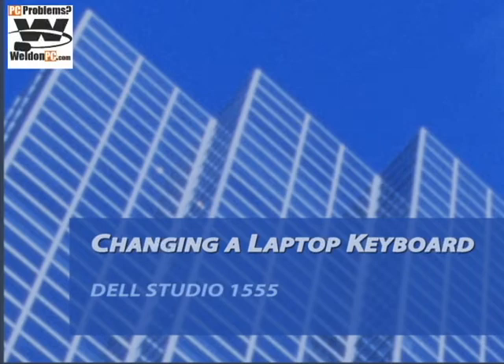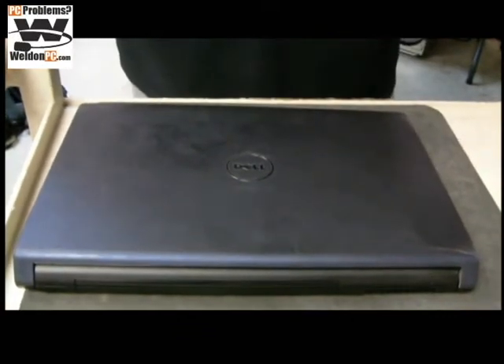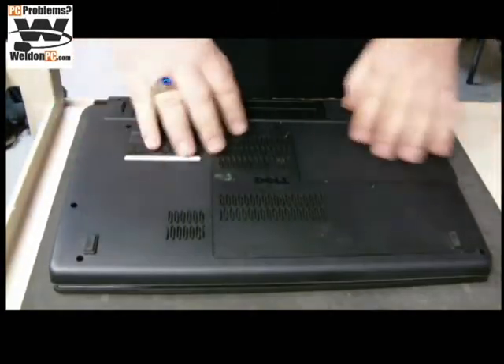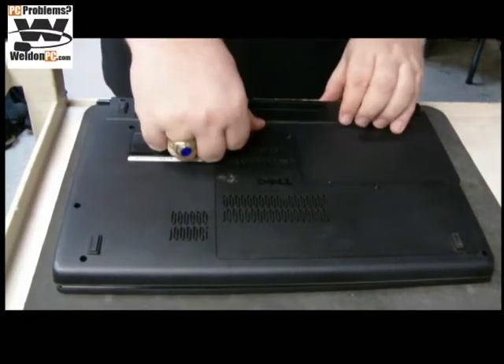Thank you for stopping by the Weldon PC YouTube channel, or Facebook, or wherever you found this. Today we're going to be replacing the keyboard on this Dell Studio 1555. The client doesn't like the fact that some of the keys have worn off, which is a normal complaint. So we'll go ahead and get started.